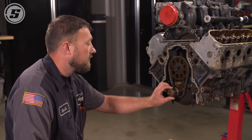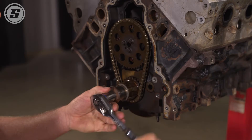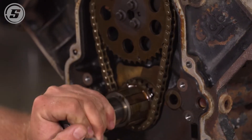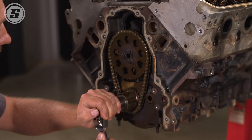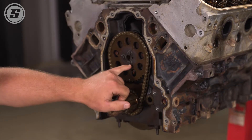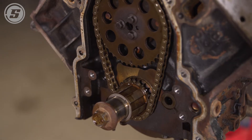We hand-threaded the balancer bolt back in so we have a way to turn the motor over, and we're going to start the process of removing the camshaft. You spin the motor over until the dot on the cam gear meets up with the dot on the crank gear — they need to be lined up. This will make it easier to install the cam later. When those two teeth are pointed at each other dot-to-dot, you'll also notice the dowel pin in the cam is pointed to the number one cylinder straight across.